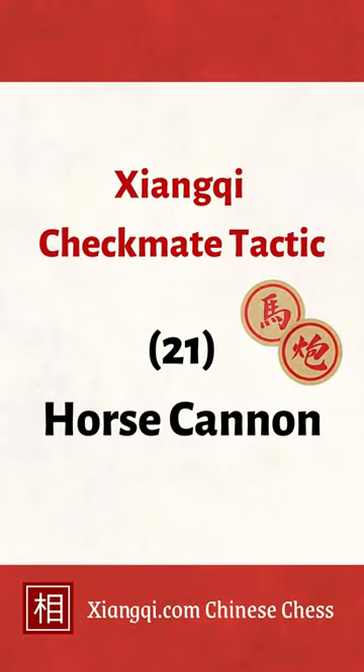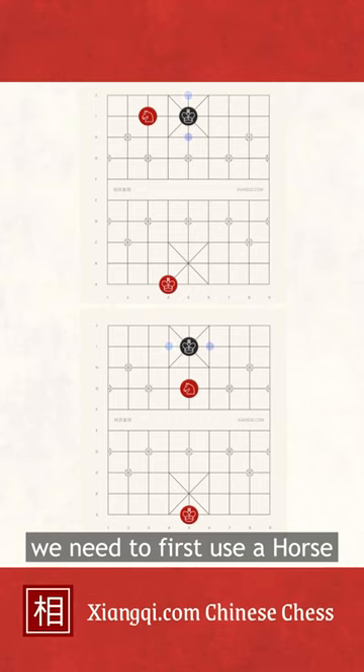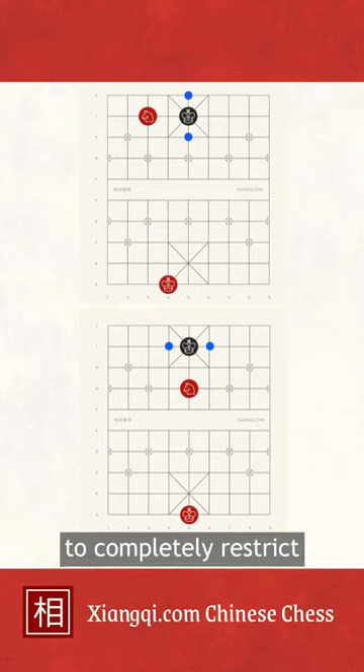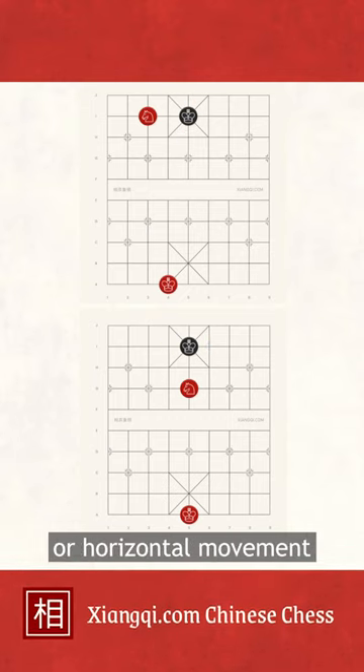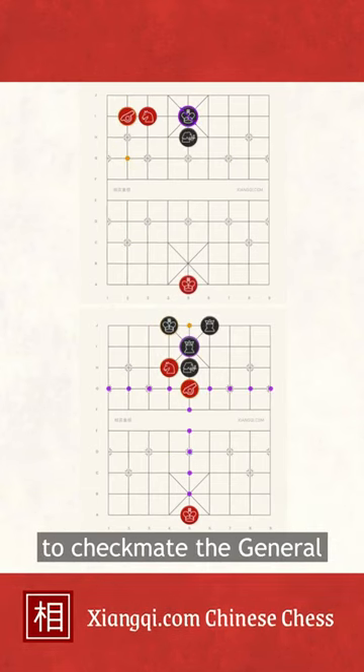Horse cannon checkmate. To perform horse cannon checkmate, we need to first use a horse to completely restrict the general's vertical or horizontal movement, then place a cannon right behind the horse on the same line to checkmate the general.